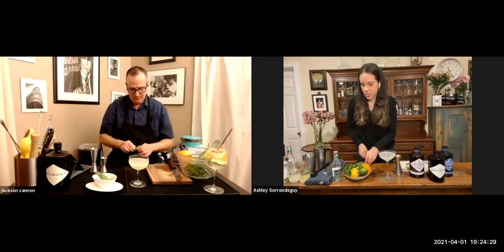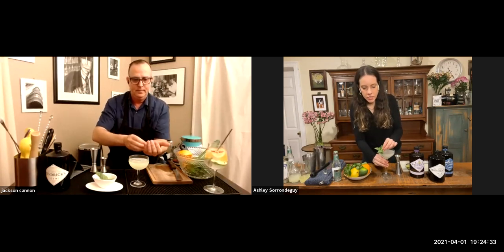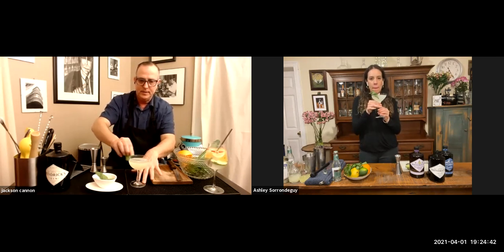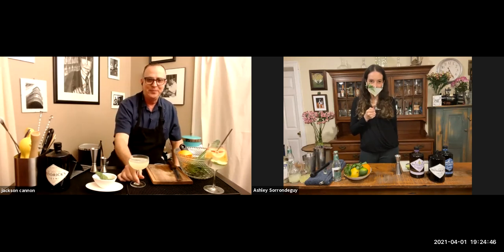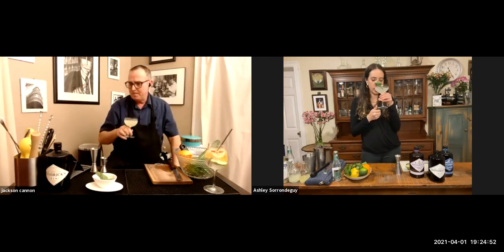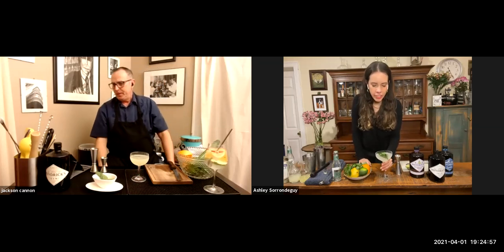You don't need to garnish, however I do like a little bit of greenery with my cocktails. I like a little extra mint flavor so I'm going to treat it like a lemon twist — put it on and then kind of take it away. Cheers! Delicious. So refreshing.